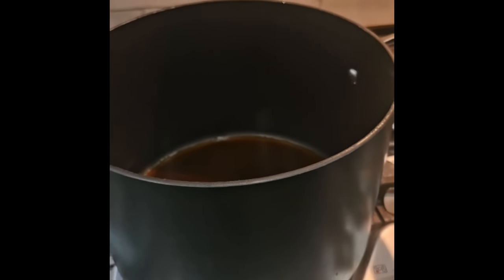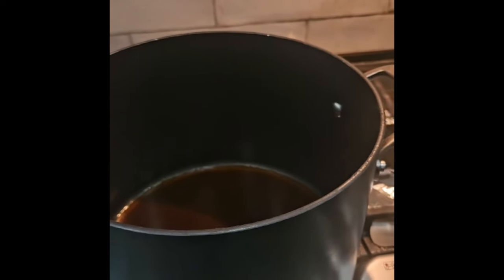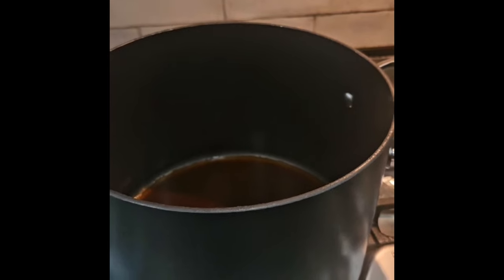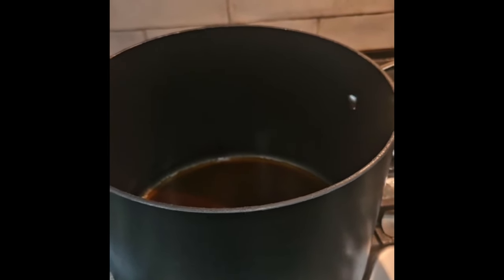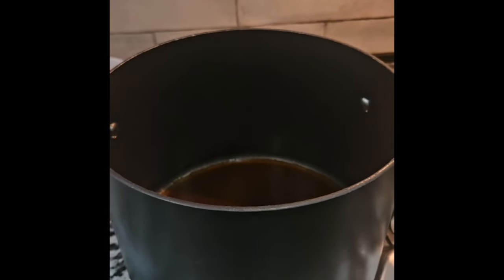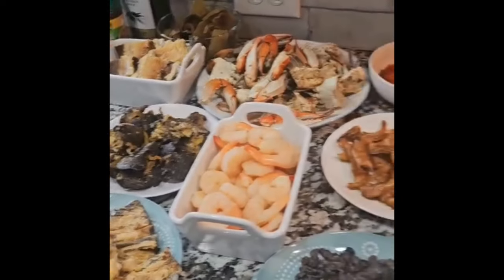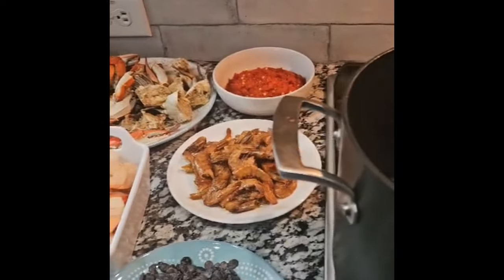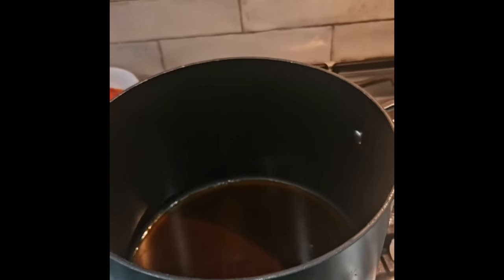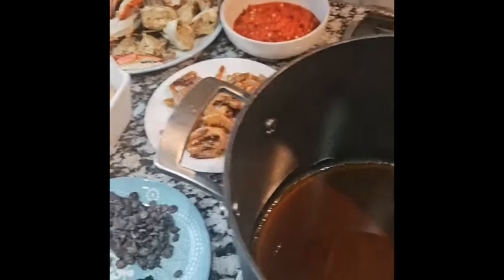Welcome to Mama Hadun's recipe channel. Today my sister is doing the cooking for me — she's making okra rishi rishi, or seafood okra. Let's get started. Welcome to the channel; today we are going to be making seafood okra soup.